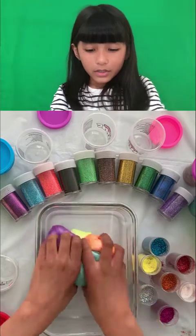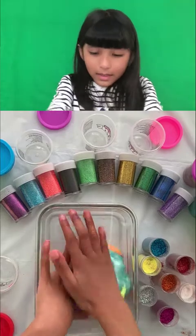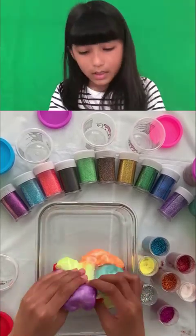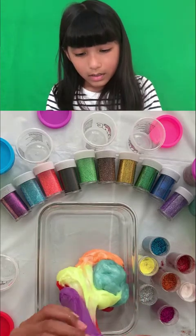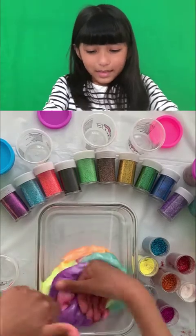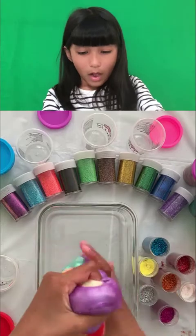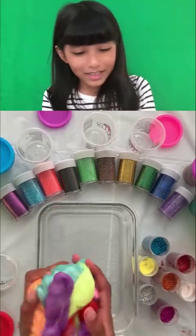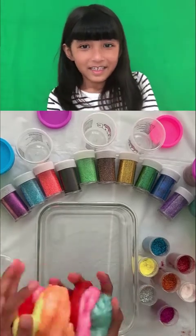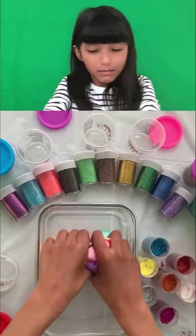Don't forget to like and subscribe! Because they're kind of mixing together now, like the other slime videos with glitter. Jiggle jiggle jiggle — I don't want to mix the colors. It looks like a big cute squishy ball.